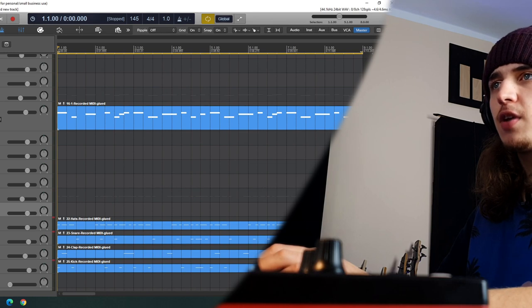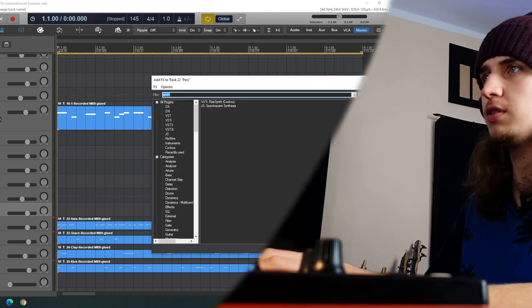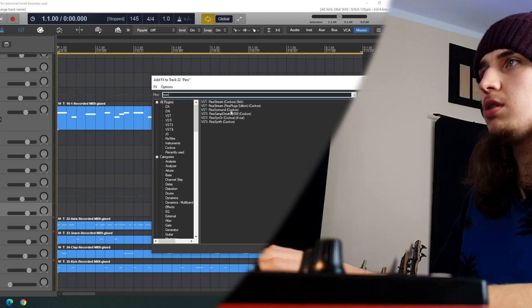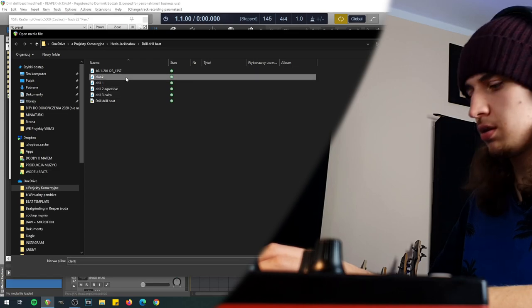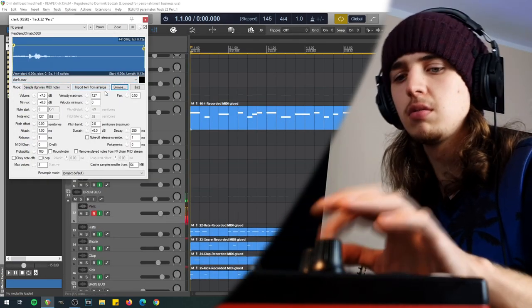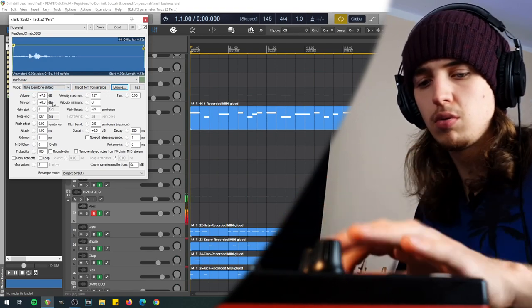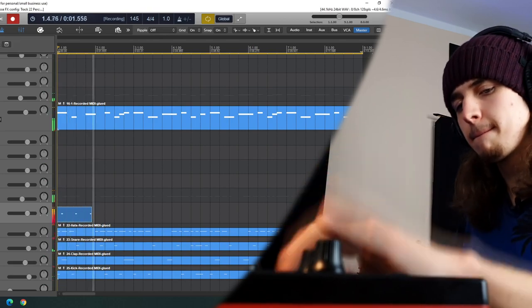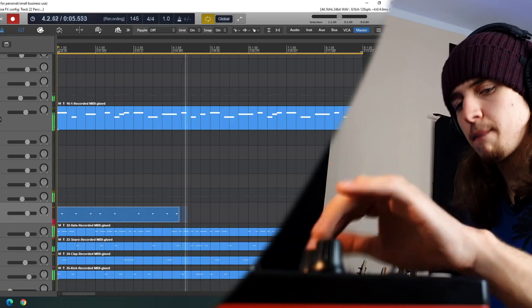The next thing we're gonna do is make a perk out of this sound when the drill was stopping. We don't need to tune anything this time — we will just simply load the sample. It's a really, really nice perk to be honest. Let's make it semitone shifted. That's just a great accent to those drums.